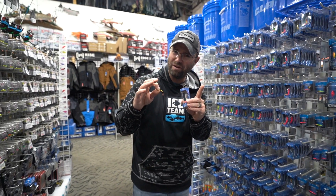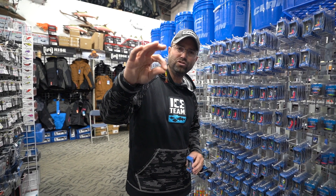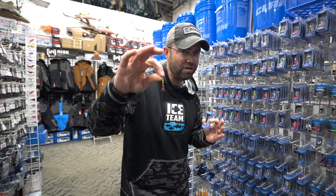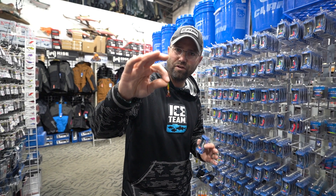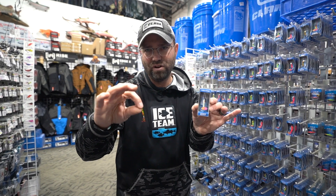One other sweet thing about the Pinhead Pro — it's got that tiny size. I'm holding a 1/32nd ounce in my hand. So if you're chasing bluegills and crappies, you don't need to fish live bait with this. That 1/32nd ounce has really become a go-to in my arsenal.